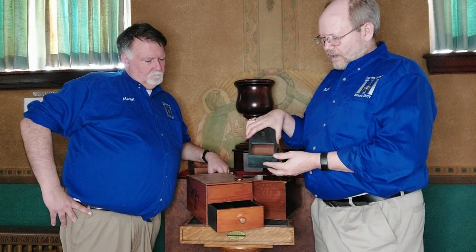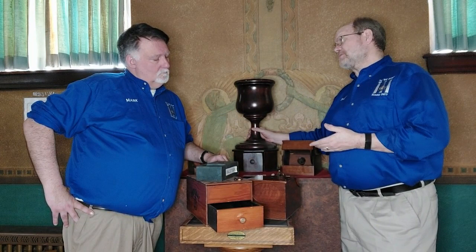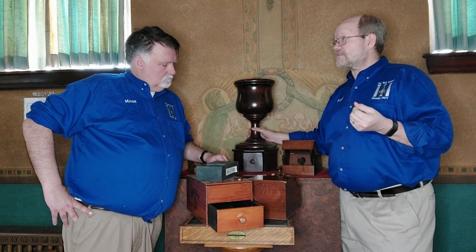We actually have a ballot box here which has white and black beans. A white bean would mean a positive vote and a black bean would mean a negative vote. After a while, they started to change the ballots so that it was balls and cubes, so that if you're voting when it's dark, you can feel the difference.